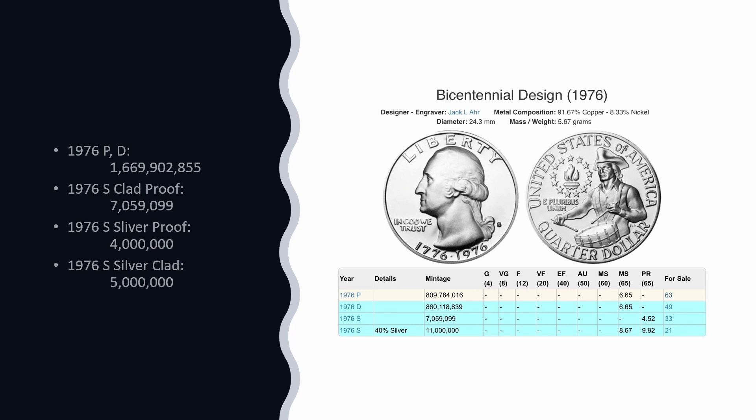As a result of their overzealous program, in the 1980s the Mint destroyed millions of uncirculated and S silver proof quarters. And yet that still left millions out there. They went really overboard creating these coins to the point that they had to melt millions of them.